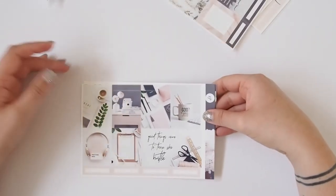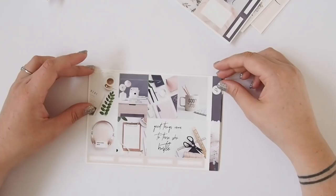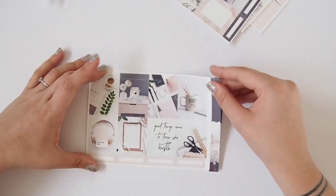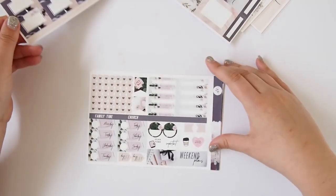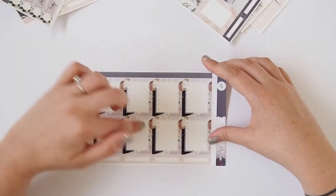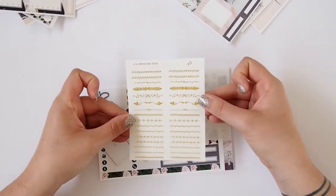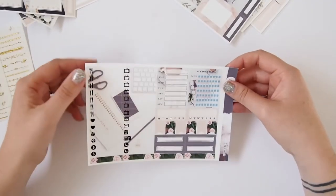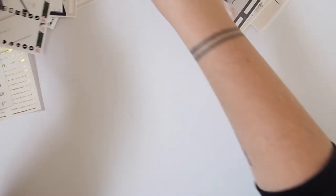The second kit is the Girl Boss kit with a work theme. One double box has a quote: 'Good things come to those who hustle,' with headers across the top. You get quarter boxes, headers, half boxes, date covers, checklists, quarter boxes, weekend banner, and heart checklists. I also ordered some foil clear headers you can pop across other headers, plus some gold foil date dots. The kit also includes little things, sidebar stickers, habit trackers, and quarter boxes.